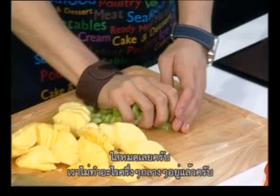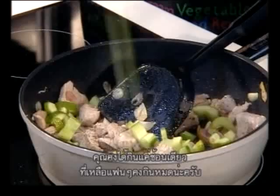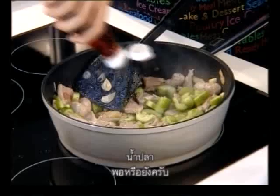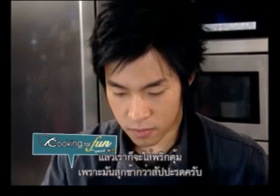Oh, but this is a lot. I can't finish this alone. We're going to have these. I think you get one spoon — the rest is for out here. Fish sauce. That's a half a tablespoon. That's one. One and a half. Two. Perfect. Then we need pepper, because they cook also longer than the pineapple.